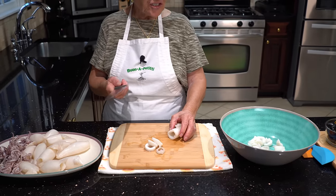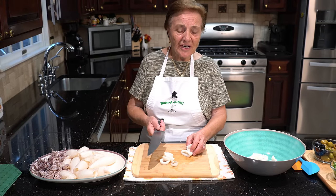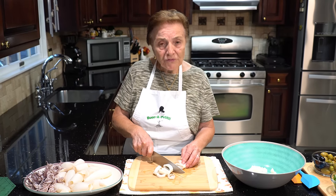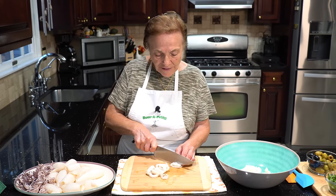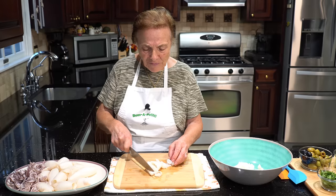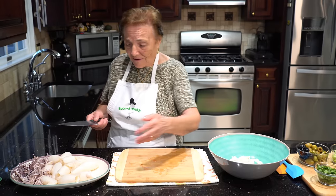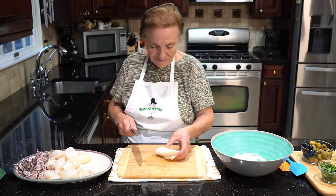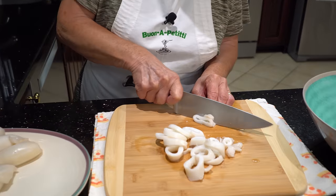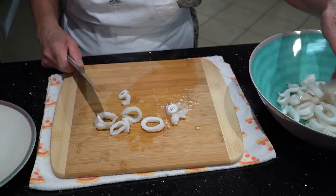My family, my grandchildren, they go crazy for this. This is my tradition — I use this for Christmas Eve, Good Friday. I make this all the time for tradition. But sometimes I make extra, you know — they ask, 'Grandma, when you make some calamari?' So I make extra sometimes.